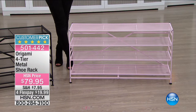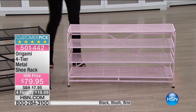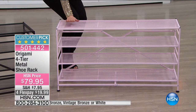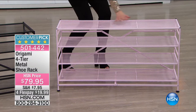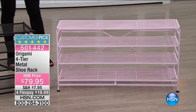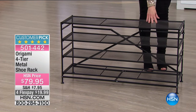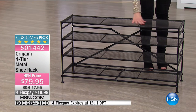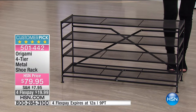We now have some really great colors. We have black, bronze, and this beautiful blush pink as well. I could see the blush pink in a little girl's room or nursery, with dolls or crafting and coloring things — really endless where you can put this. It's on four flex at less than $20. And it's Origami, so there's no assembly required.